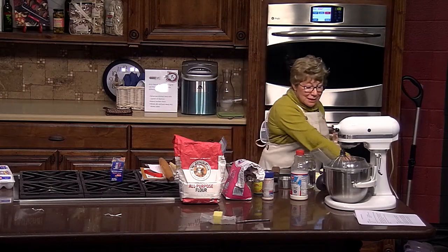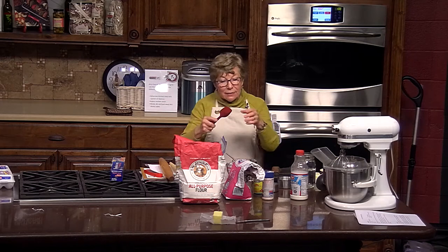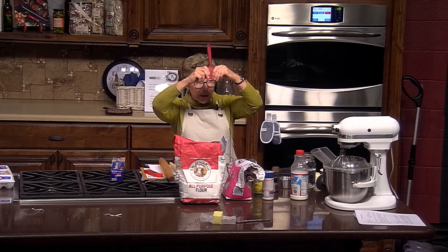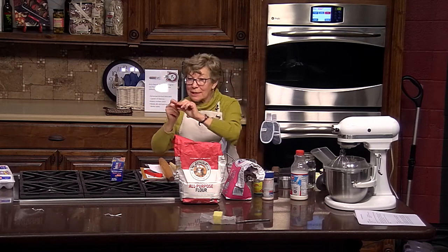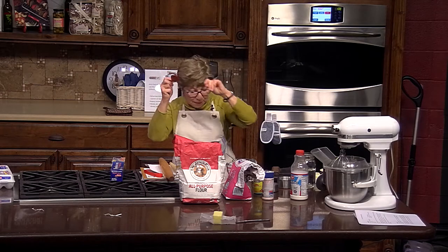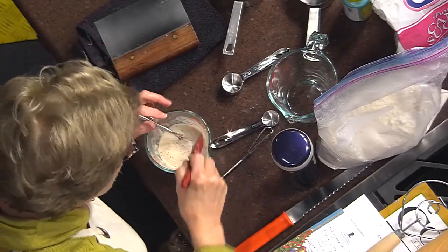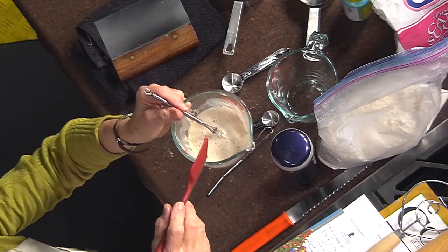Now I'm going to use this spatula to scrape the sides. This spatula is more flexible. I'll clean that yeast from the side, and then I need to work fast because I'm proving my yeast — proving that it's active and working.